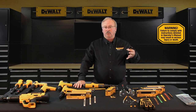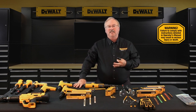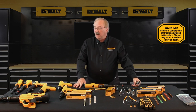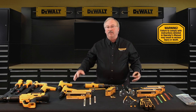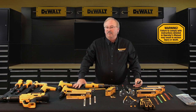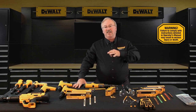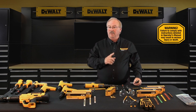Powder actuated tools are ballistic tools — tools that derive their working energy by harnessing the power of expanding gas. With regards to DeWalt Fasteners engineered by Powers powder actuated tools, that expanding gas comes from 22, 25, or 27 caliber blank powder loads. You should refer to the DeWalt engineered by Powers instruction manual for the caliber of the tool you intend to use.